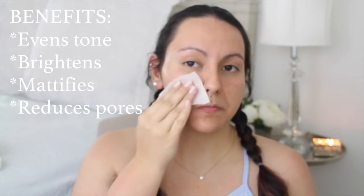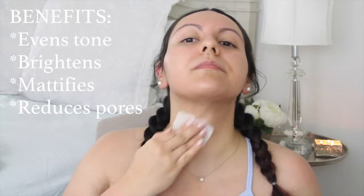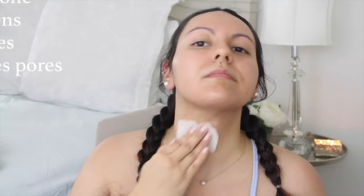Now this toner is very gentle but effective. I like to use it morning and night, and it has a very soothing herbal scent, which is great, especially before going to sleep.